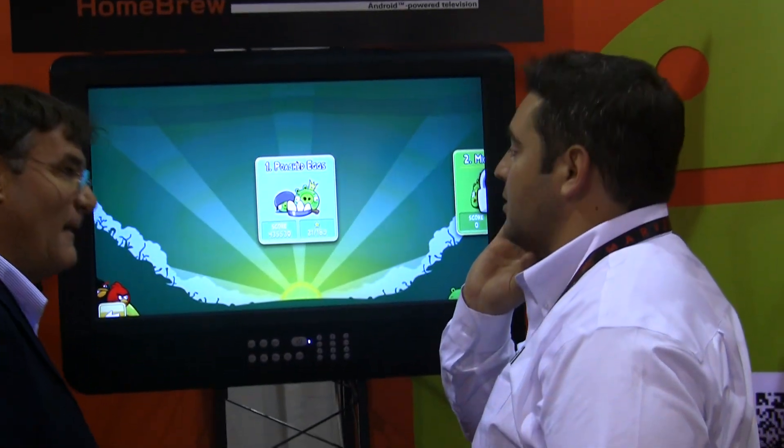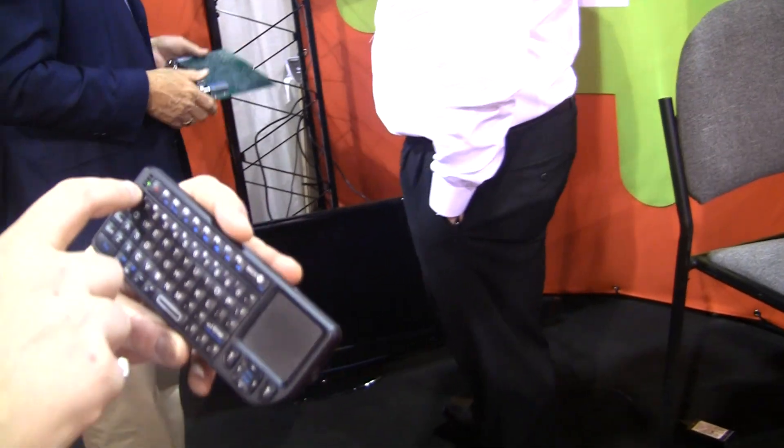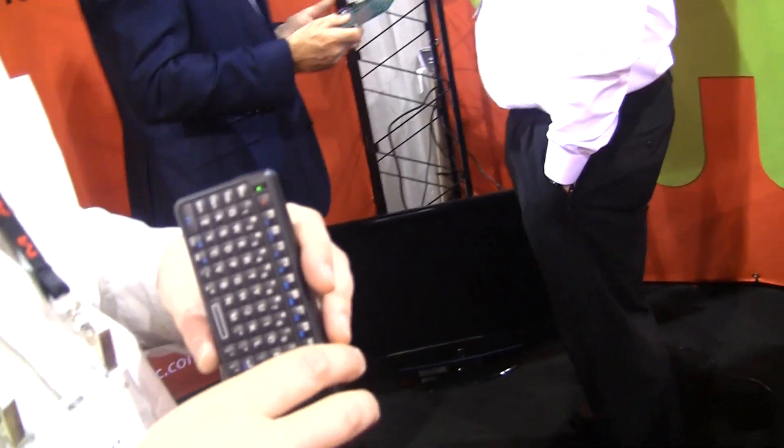We'd like to get an Android-specific remote, but we can map the keys however you want. One of the other main concepts is that it's really going to be open for the developer community — you can buy the boards, get the source code, modify it however you want. So if Google releases Honeycomb to the open source project, they can just load it onto their TV? That is absolutely the goal. When Google TV comes out and we can get the source code, it'll just be yet another option people can use.